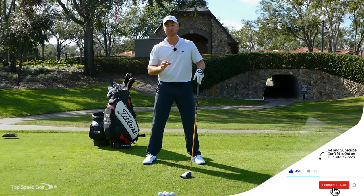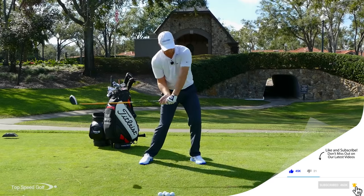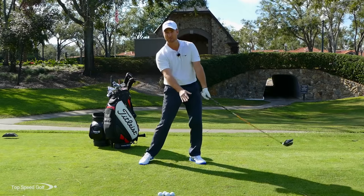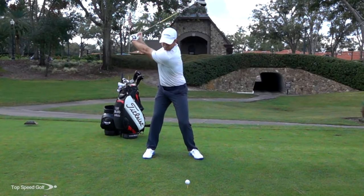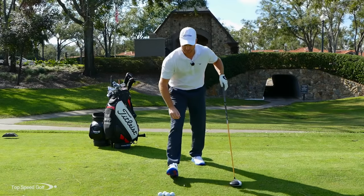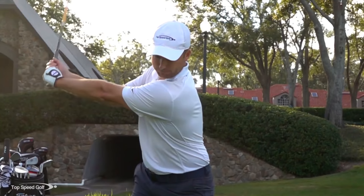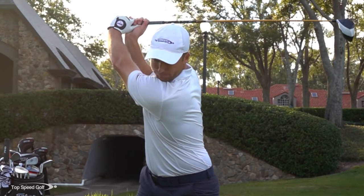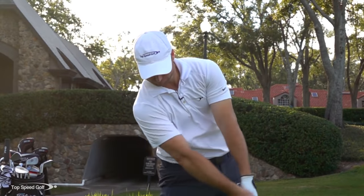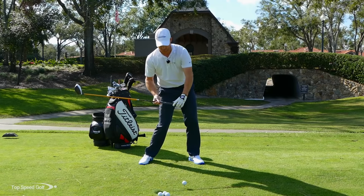A snap motion is very different. I still want that club to release, so I want to have some lag and get that club to whip through. It's snapping — I'm getting that speed at the bottom. As I'm about halfway in my downswing, that's what we call our maximum lag position. In that max lag, I've created this big angle with my hands and arms. My body's opening up, and as I continue down, my club still has a pretty good-sized angle in it.